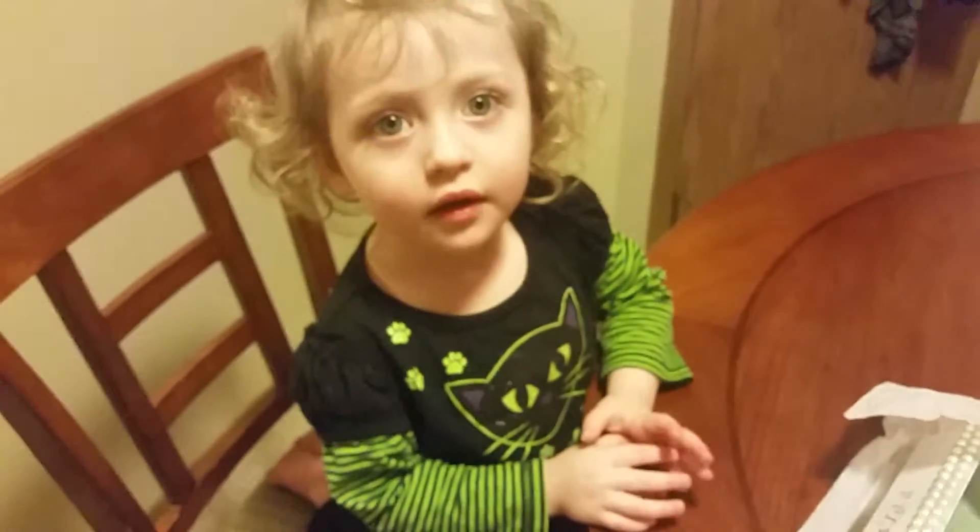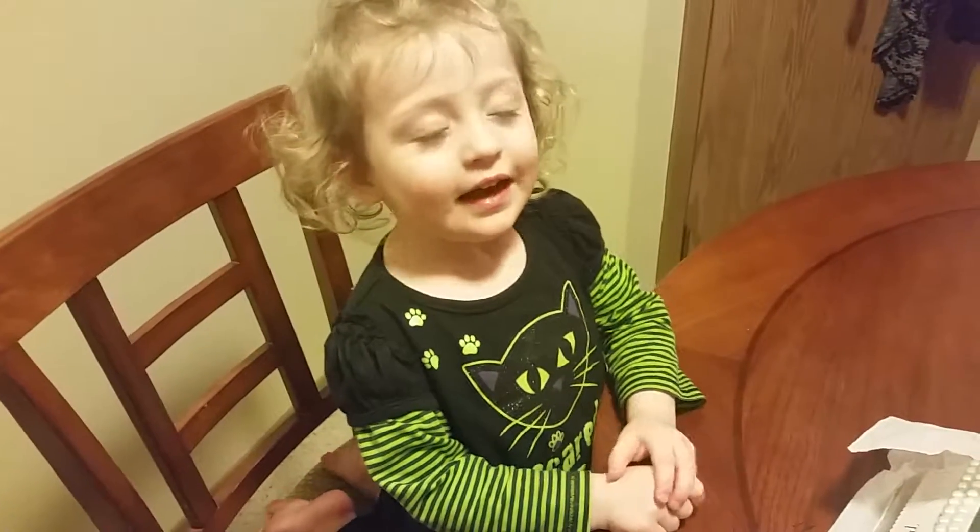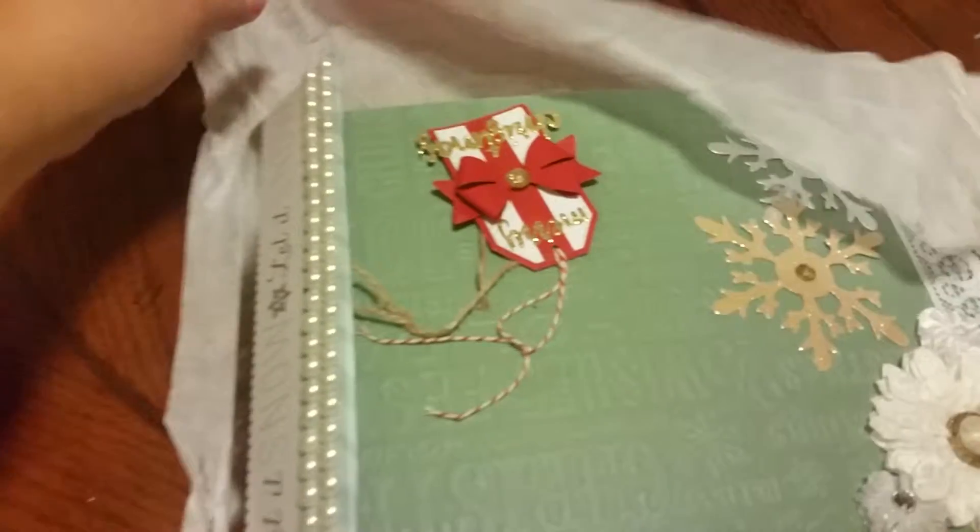And my granddaughter Faithy is here — say hi, Faith. Hi everybody! Say, 'I love crafting.' I love crafting! But she's going to help me with this.